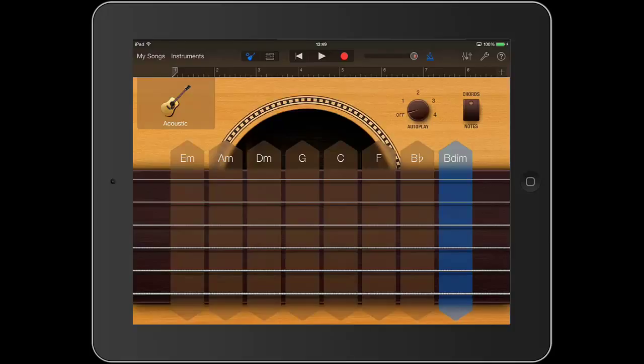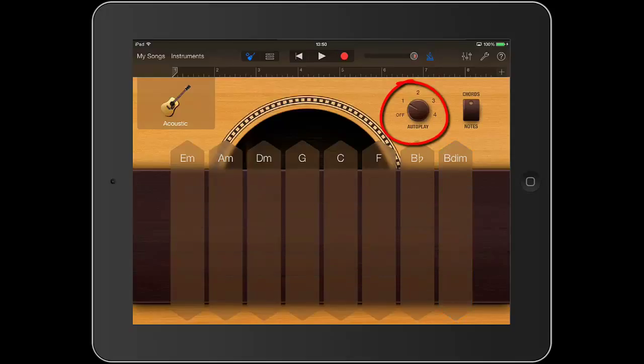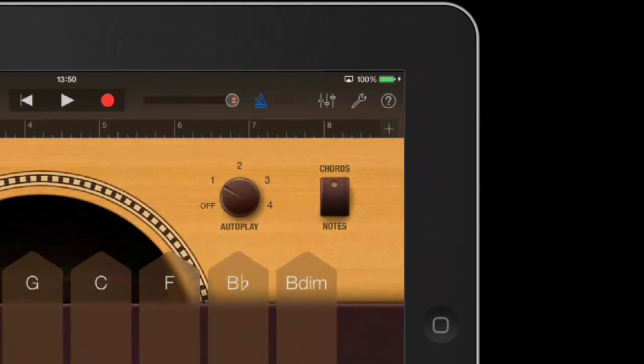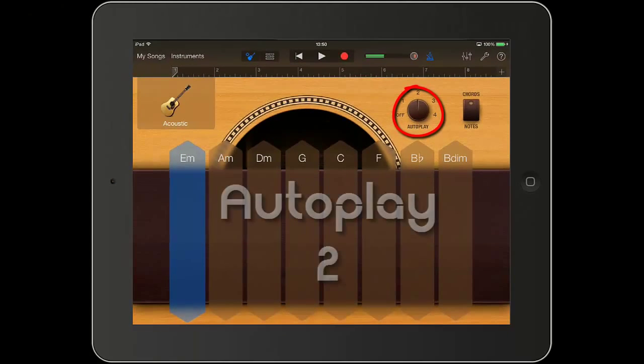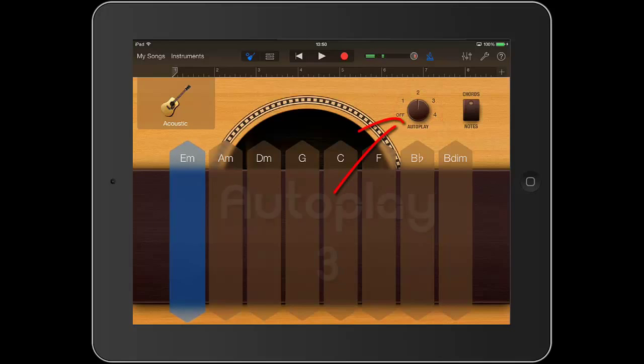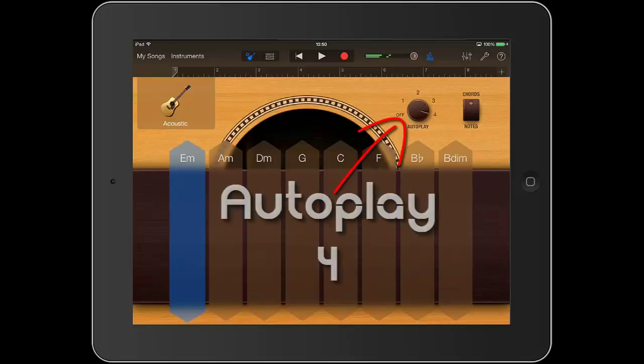This is a smart guitar because it can change the way it plays the chords. In the top right hand area of the screen, you will see a knob called Auto Play. Tap the number 1 and then tap any chord name. You will hear the chord being played as a real guitarist might play it. Tap Auto Play number 2, then 3, then 4.